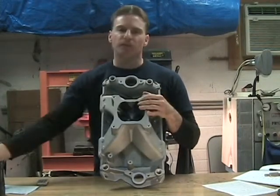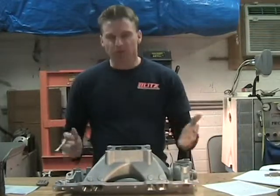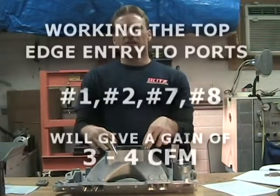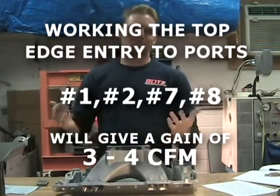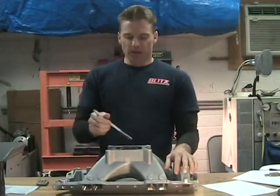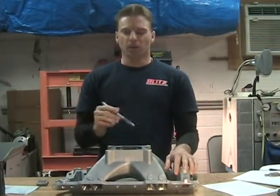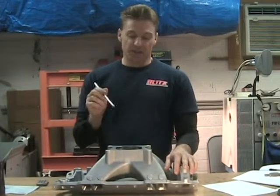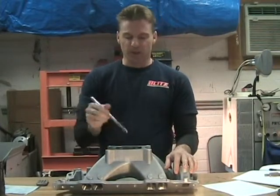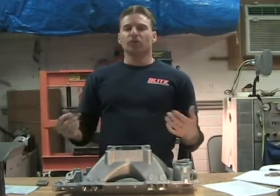I think it's because of the orientation of how air flows in from the carburetor that affected that. The numbers aren't real big — if you do it, you can expect about a three CFM gain, maybe four give or take, but on average about three CFM. Unfortunately, on the inside runners, because of how air flows into them, I didn't see anything from working them.